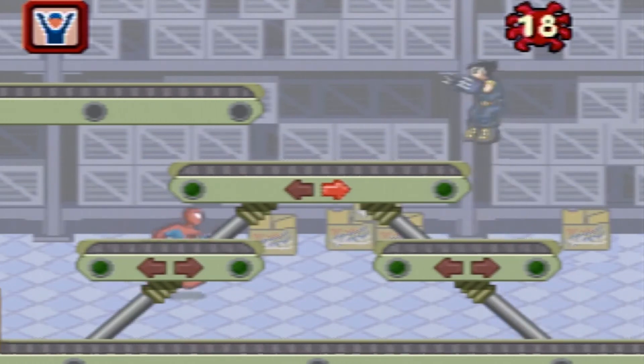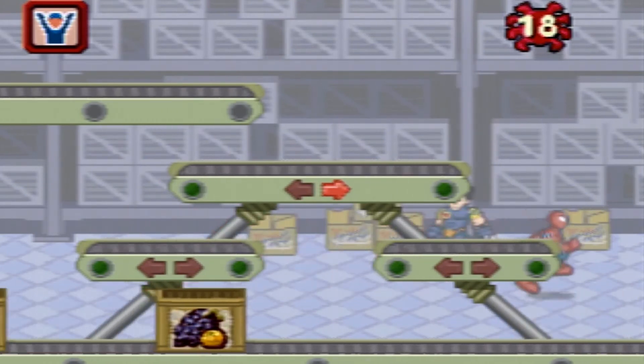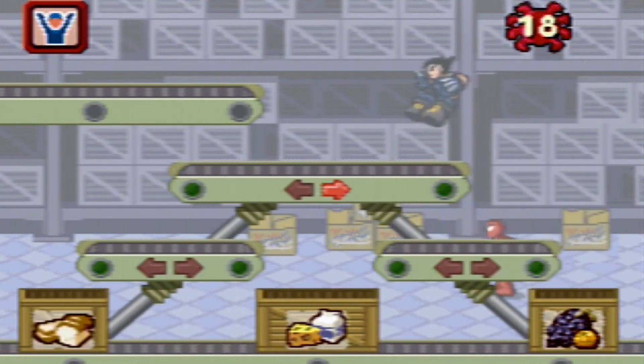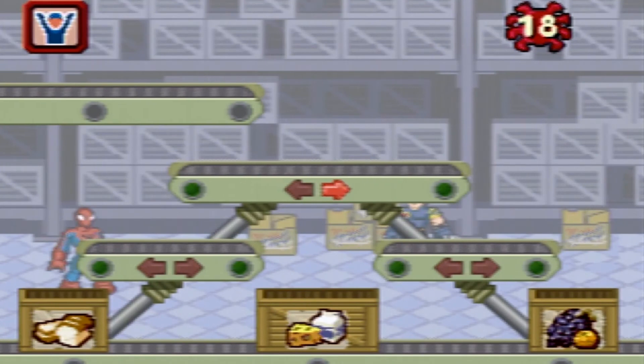Can you put the foods into the right boxes? Bakery. Dairy. Fruit. Press the enter button to select a conveyor belt. Move your joystick to change the direction.